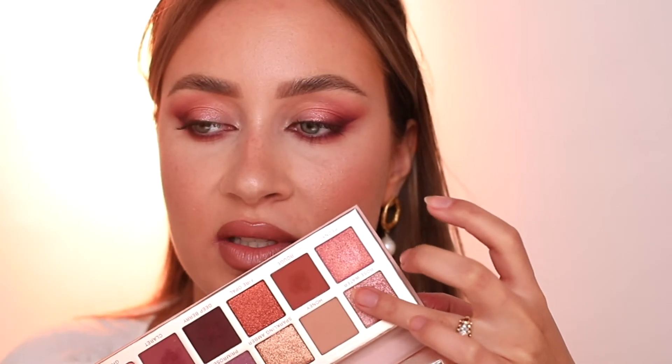I'm going in with the shade Rose Water with the same finger, and this is going on my lid — this one is even more bright. I also like to apply it in the inner corners to make the eyes pop out more.